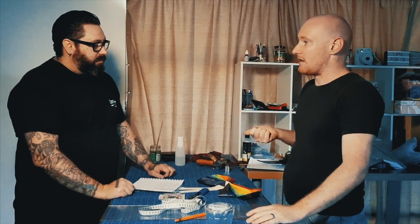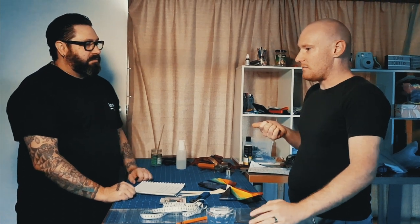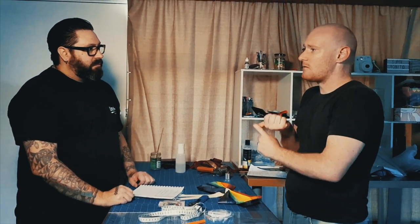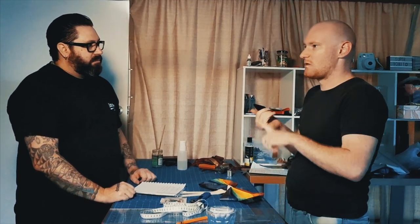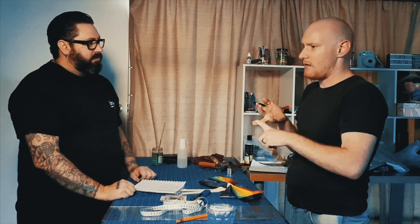I normally go for Supertex. Their main deal is they're medical suppliers — they do dental dams, all sorts of surgical stuff — but they also sell it by the meter. Their stuff's super consistent, not touted as much.